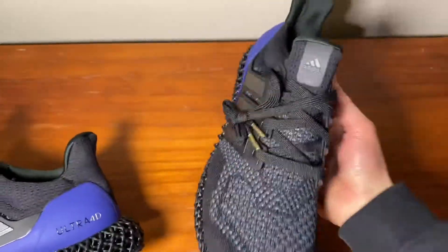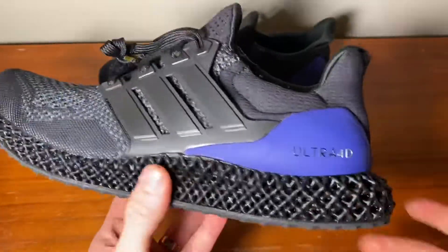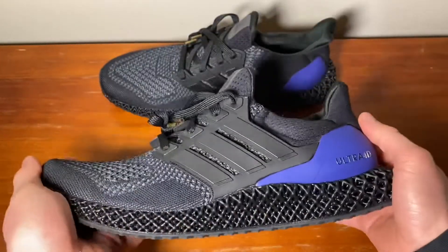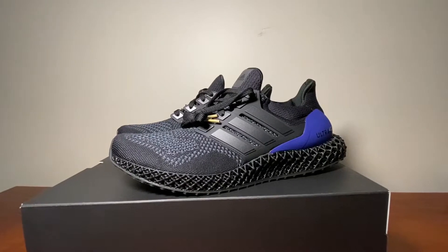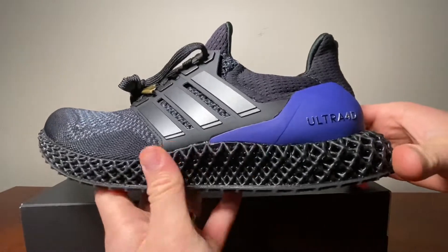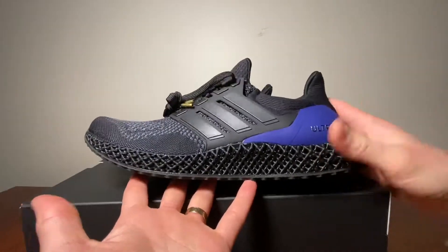Both pairs — one in black and one in silver — are very nice. I think these are a ravishing, sick pair of sneakers and I highly recommend them. That wraps up my quick unboxing and review on the Ultra 4D. I honestly think they're a really cool pair.